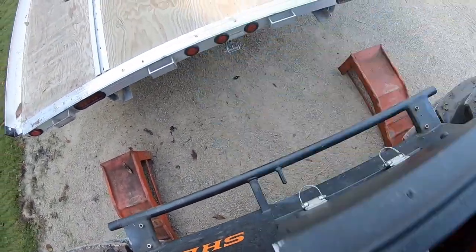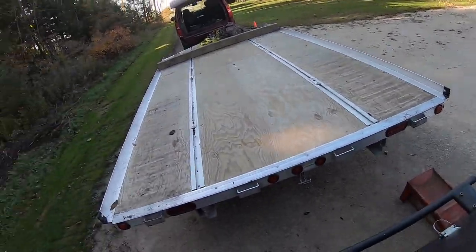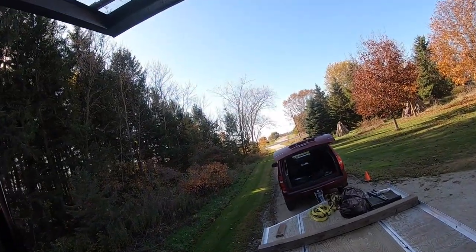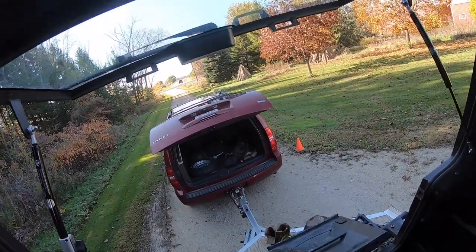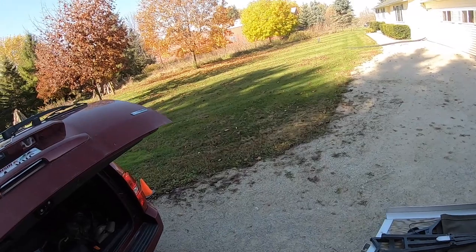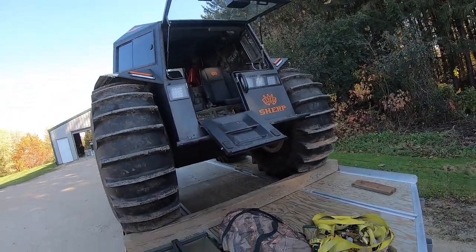Make sure the door is closed — it'll hit the front of the trailer otherwise. I haven't had that happen yet, but it definitely could. All we do is just ease right up, go up to the board. Just want to make sure everything is lined up good. That side's pretty good; this side's over just a smidgen, but not by much. I might even it out just a smidge.